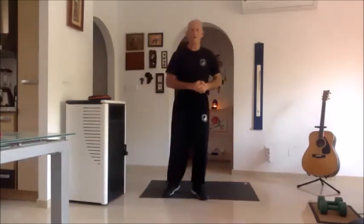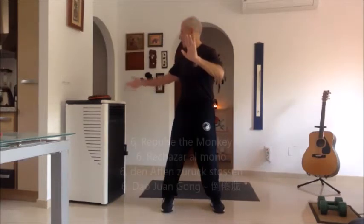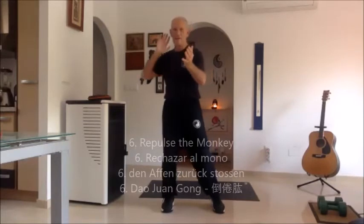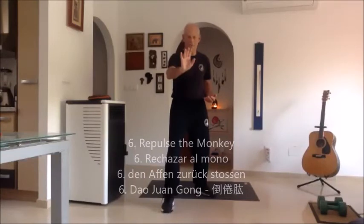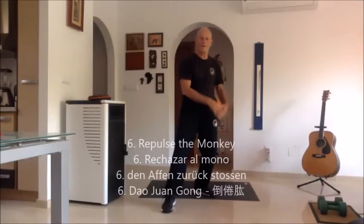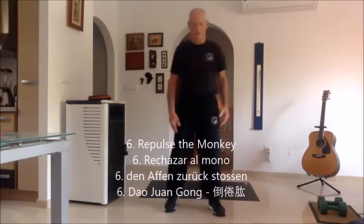Now we have to do number six — repulse the monkey. So we've come down, I press forward. I look back at my hand, they reach the same height, I open this one, bring this towards my ear, bring this towards my ear and I step back to there. That's just one of them — step back, but I put all my weight in this leg so there's no weight in this one.